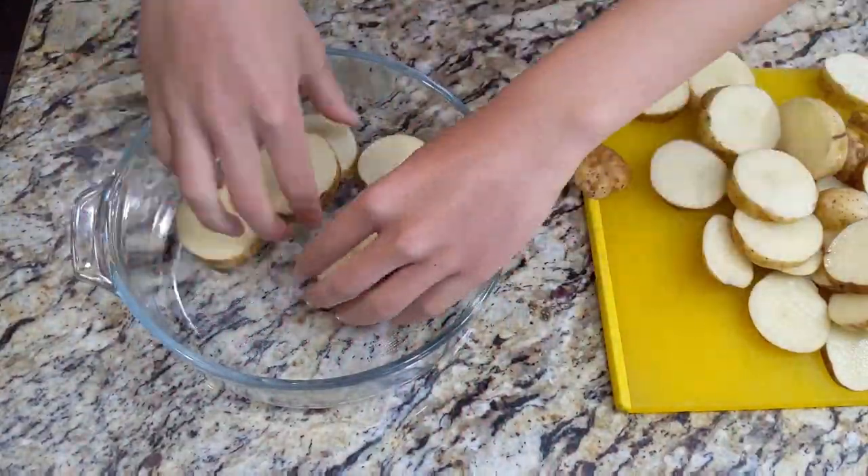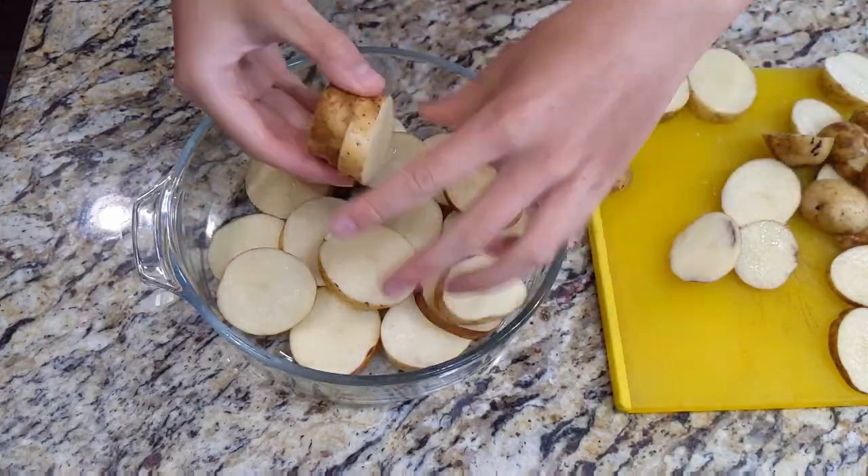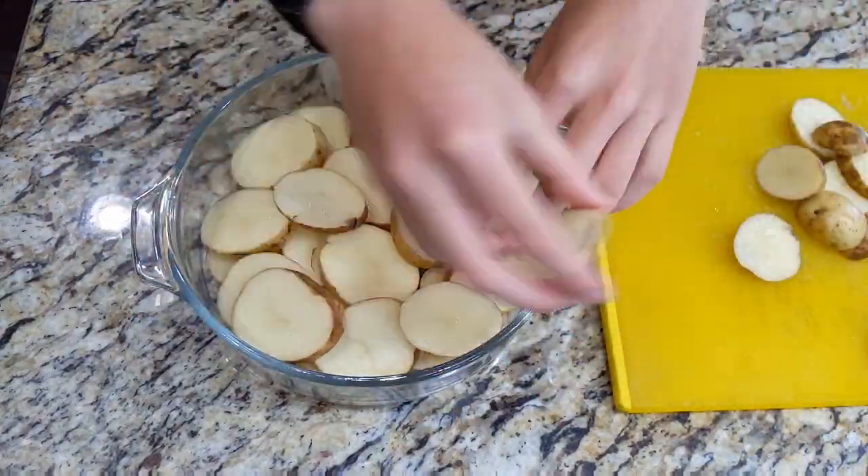Add them to a baking dish deep enough to leave a little headroom, and try to place the larger rounds at the bottom and smaller ones at the top for easier mashing later.